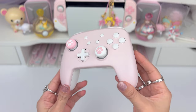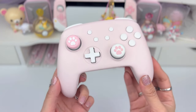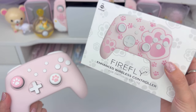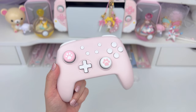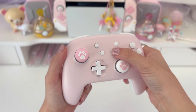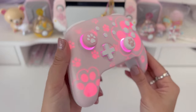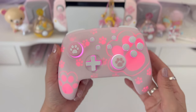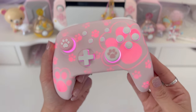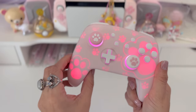Before we move on to the interface and buttons, I think we should take a look at the RGB, because it should light up and show a paw pattern. I'm going to dim my lights and show you that. To turn the RGB light on, you hold the home button. Wow, now you see the pattern pop up — I think that's really cool and really pretty. I love the paw print pattern. This Firefly controller comes in different patterns; I just chose the pink paw print one. They have a ton of different patterns to choose from.